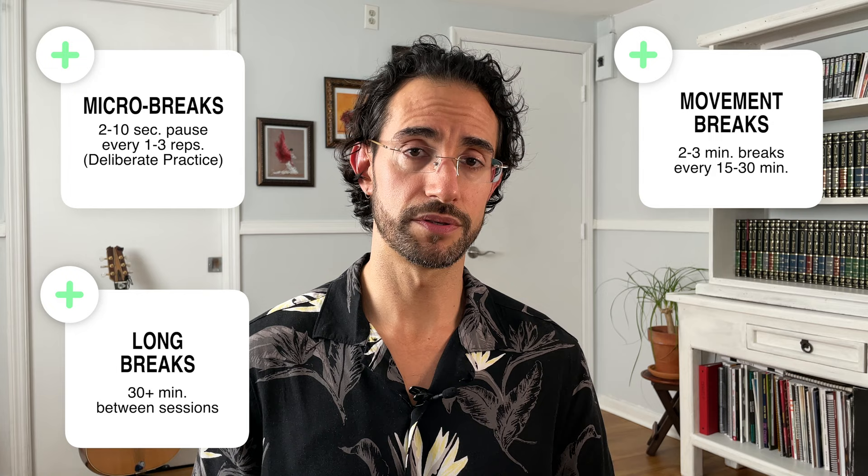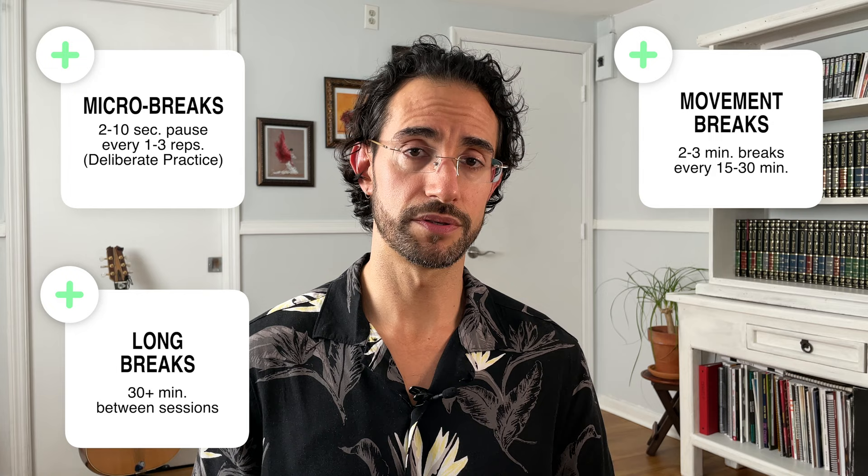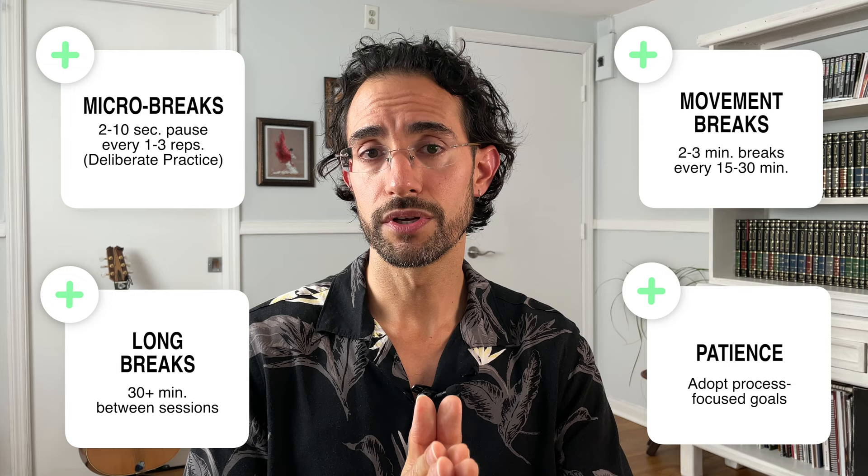Just to recap: we've got micro breaks, which are two to ten second breaks every one to two repetitions; movement breaks, which are two to three minute breaks roughly every 15 to 30 minutes; and long breaks, which are a minimum of 30 minutes between practice sessions. And finally, patience. Please try to include these in your practice — you can start today. They're very simple to do, and I guarantee you're going to see results over time. You won't see results in a day, but guaranteed you will see them in three to four weeks if you're consistent. Remember to subscribe, click the notification bell, and select all. If you got value from this video, please click the like button. Thank you, and I'll see you in the next video.